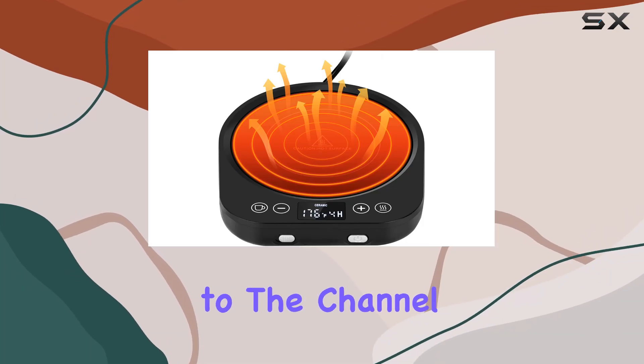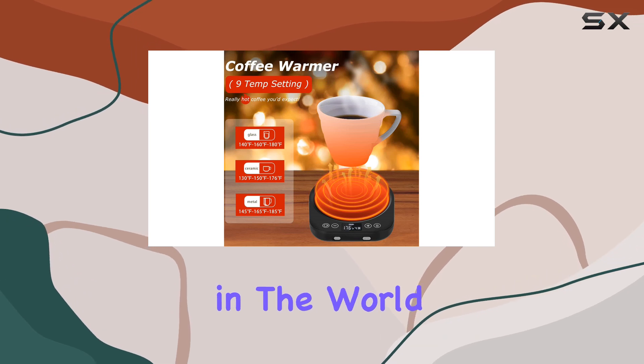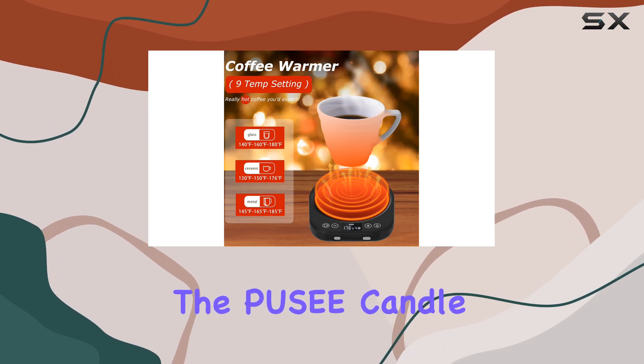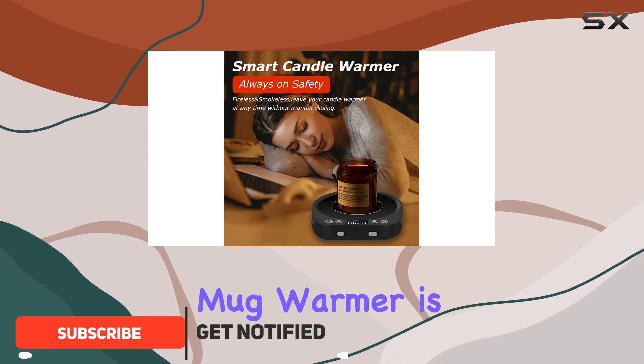Hey everyone, welcome back to the channel. Today I'm excited to talk about a game changer in the world of beverage heating solutions: the PUSEE Candle Mug Warmer Electric. Let's dive right in.